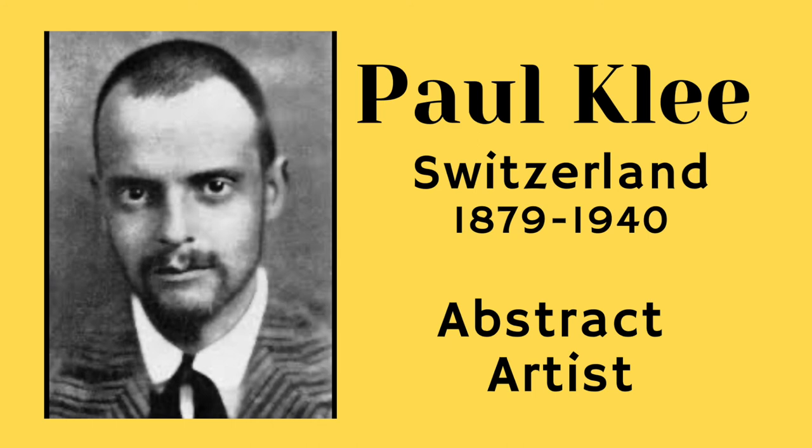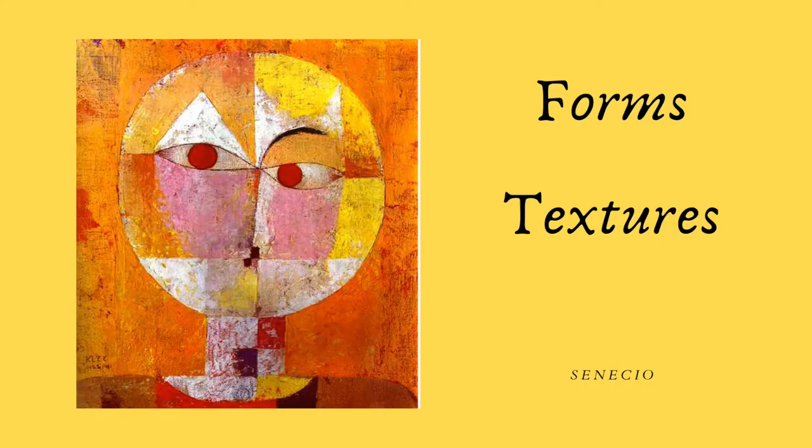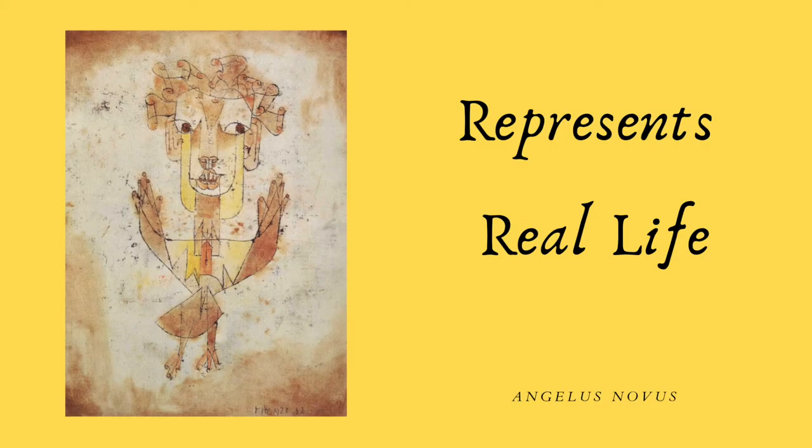Paul Clay was a Swiss abstract artist. Abstract art is a style of art that uses colors, shapes, forms, and textures to represent an image. An abstract artist uses their emotions and imagination to represent an image instead of showing the way something actually looks.